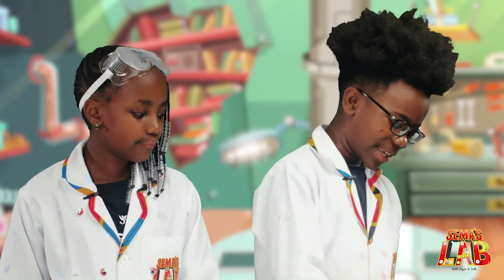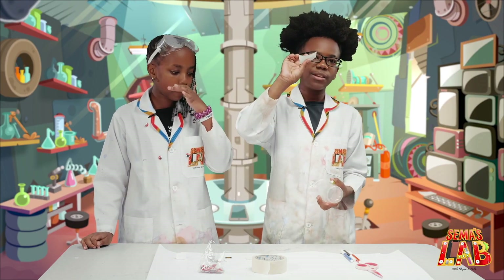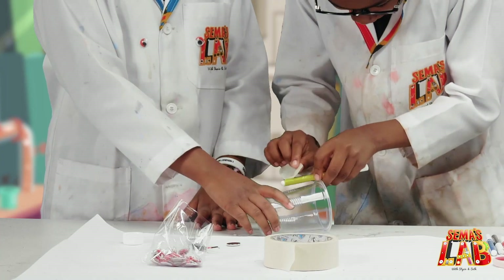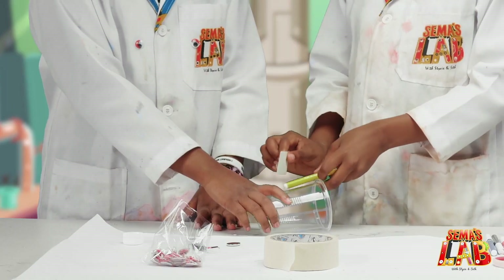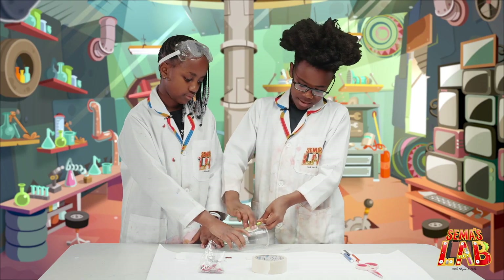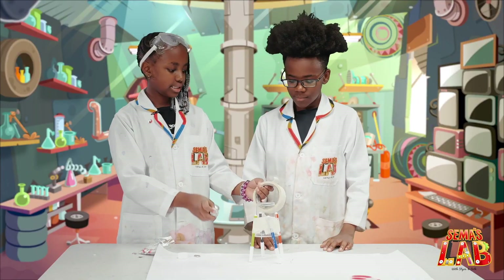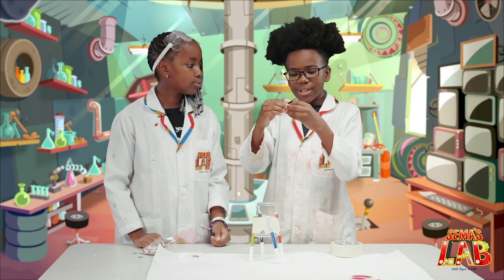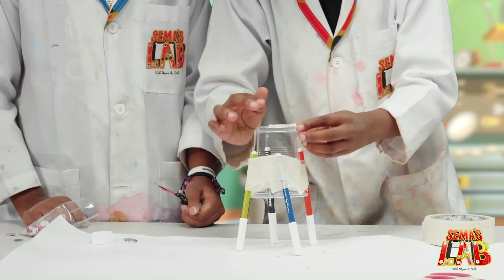So first we're going to take the plastic cup and tape the marker pens to all four sides. I had cut a few pieces of tape beforehand — if you can help me, please. You want to make sure you do this patiently so that you can level them. You can maybe mark a certain place so that they're all leveled. Then you're going to tape the DC motor to the cup using masking tape — cut and roll it, then tape it like that.